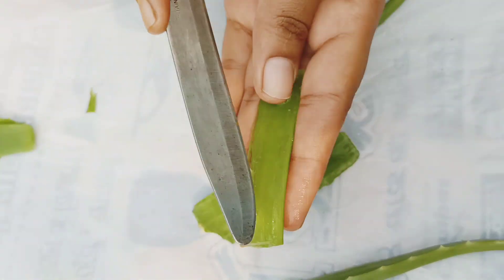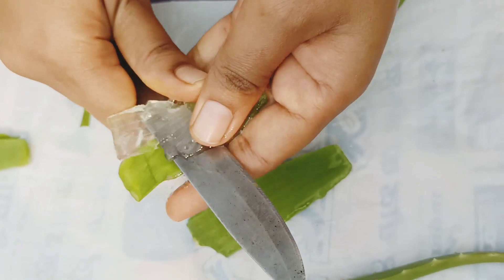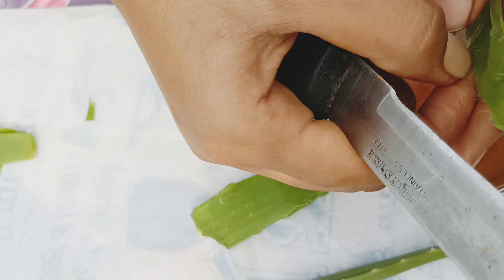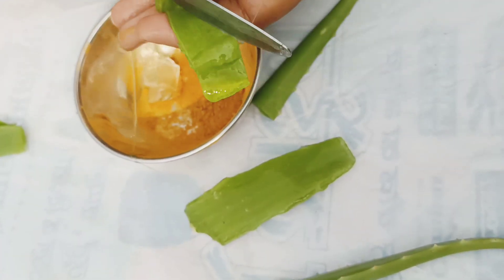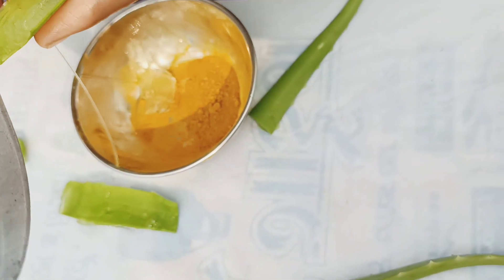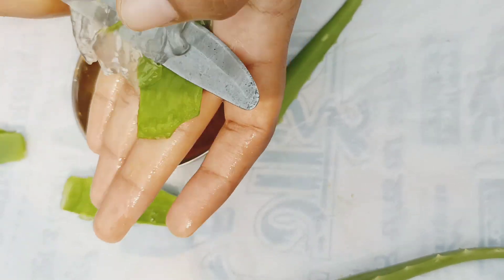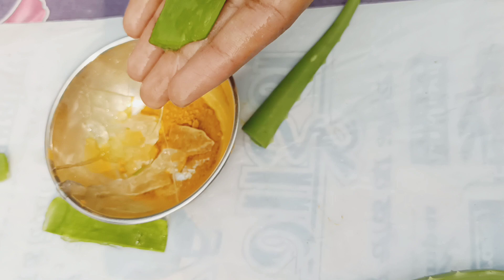Do not have the opposite. And the other one. It's time to cut the hair and cut the hair.